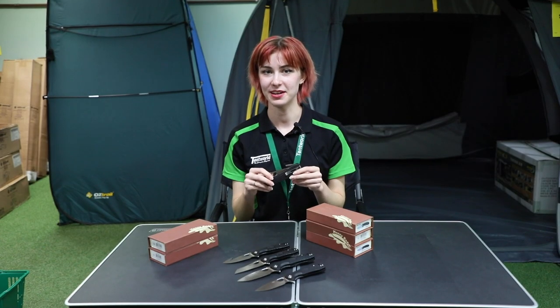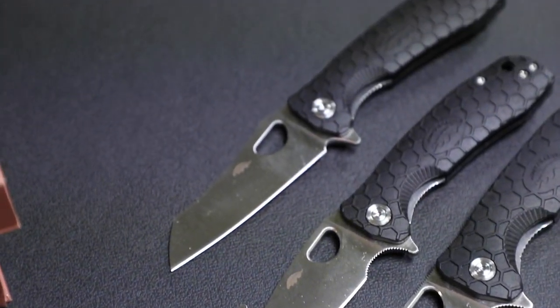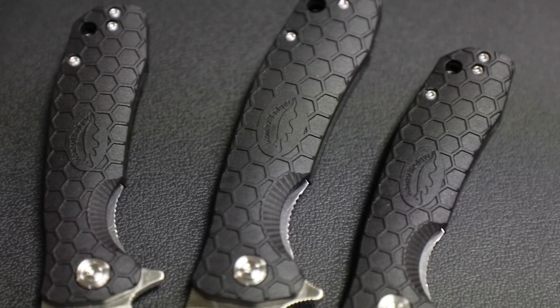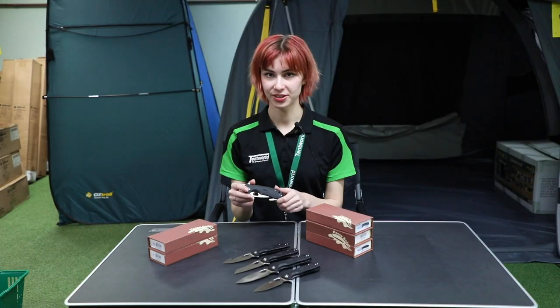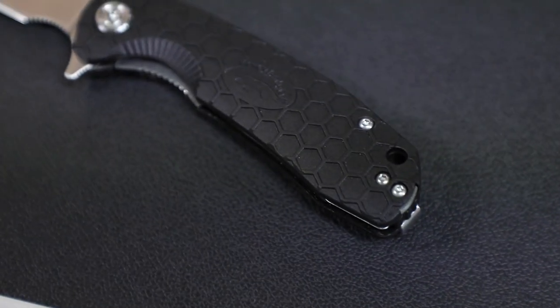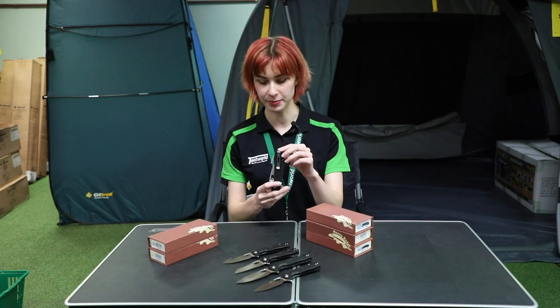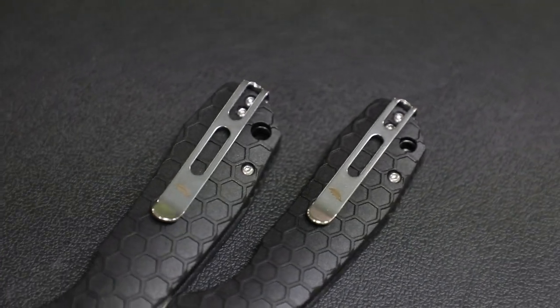The range of honey badger knives have a couple of interesting features worth noting. These knives have a stainless steel blade as well as a nylon and glass fiber handle. Across this range, the handles all have a honeycomb design on them for multi-directional grip, and there's also a belt hook and a lanyard hook so that you can secure them well.